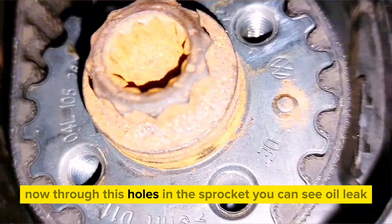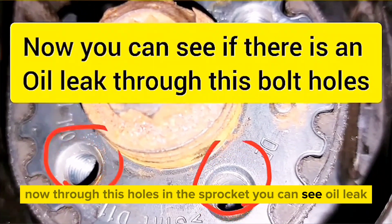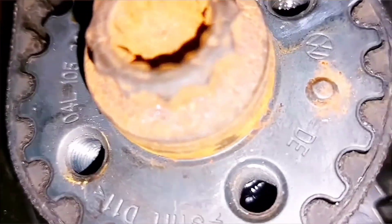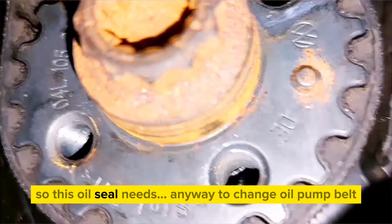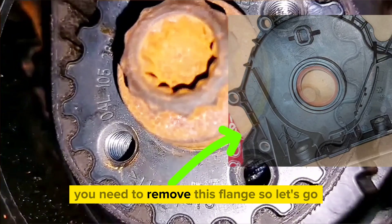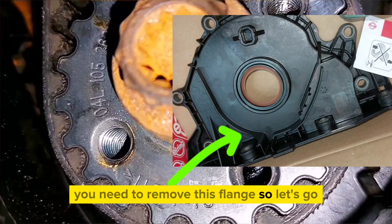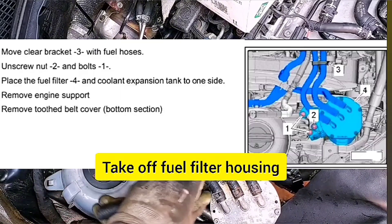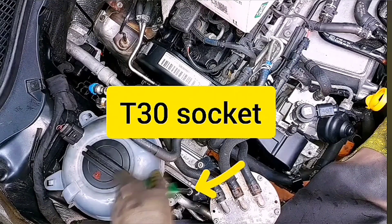Through these holes in the sprocket you can see an oil leak, so this oil seal needs to be removed anyway. To change the oil pump belt you need to remove this flange, so let's take off the fuel filter housing — you can use a 30 socket for that.